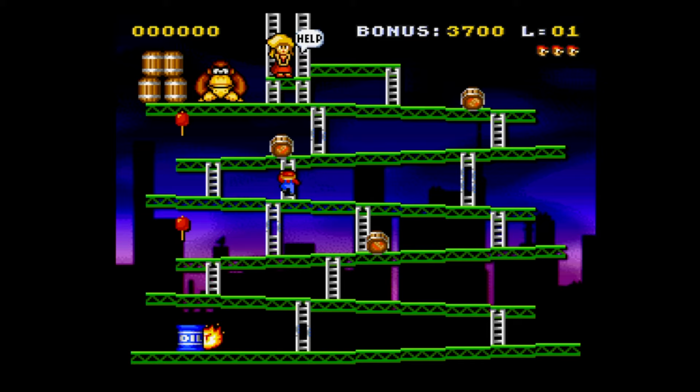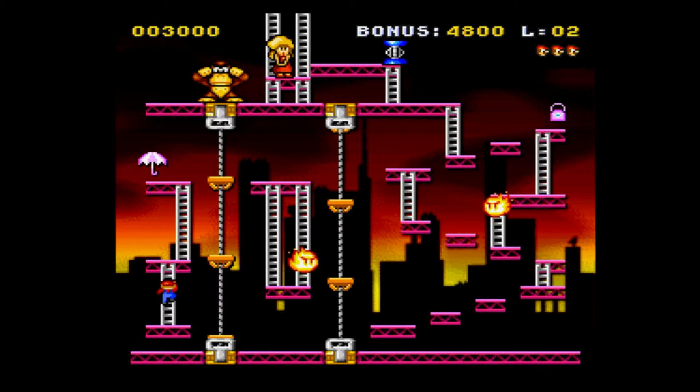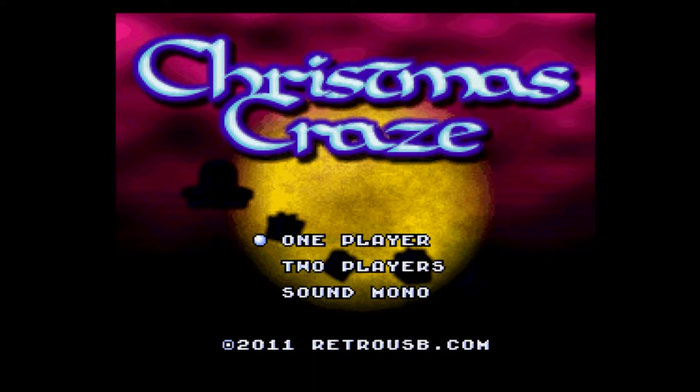The first one is called Classic Kong, and as you can see this is a 16-bit recreation of the original Donkey Kong arcade game. I think it looks really good — they did a great job with the graphics and it plays exactly how you'd expect Donkey Kong to play. Really impressed by this one.